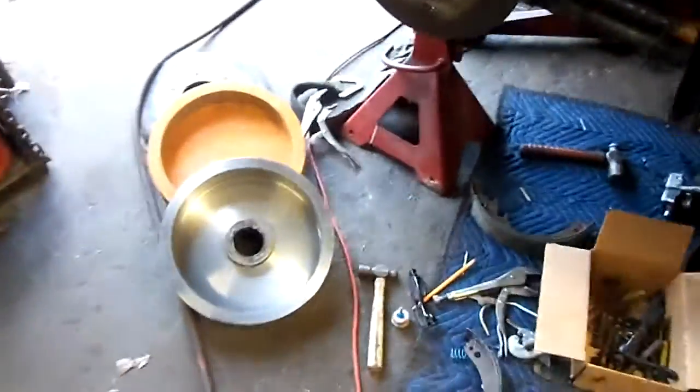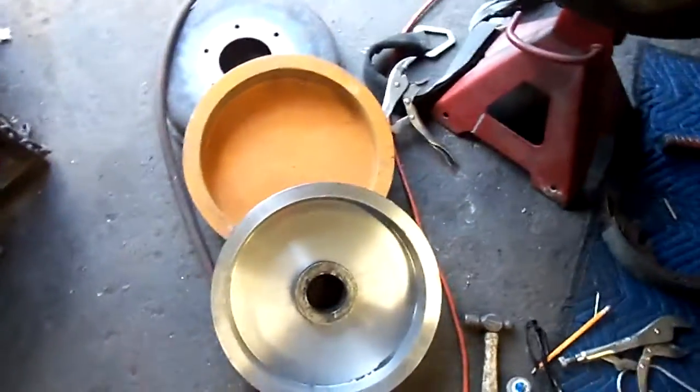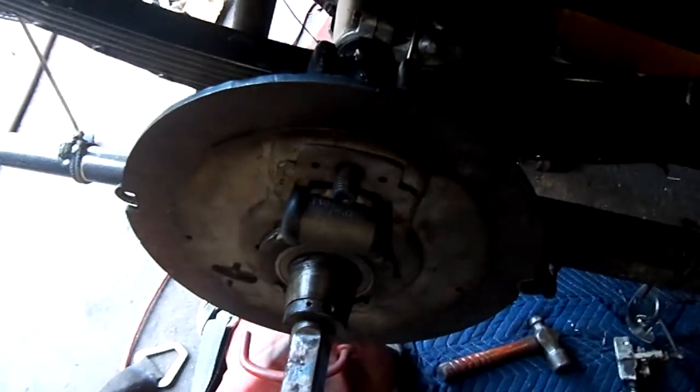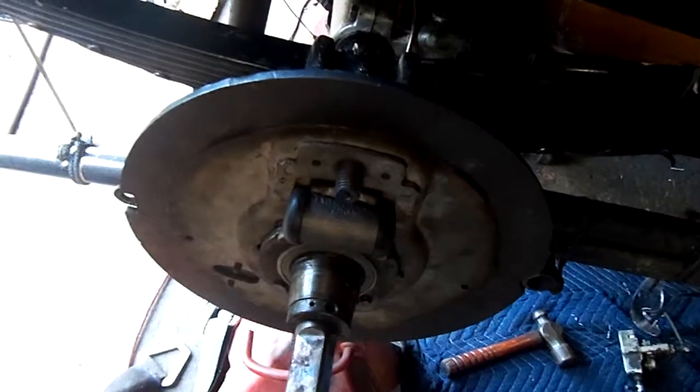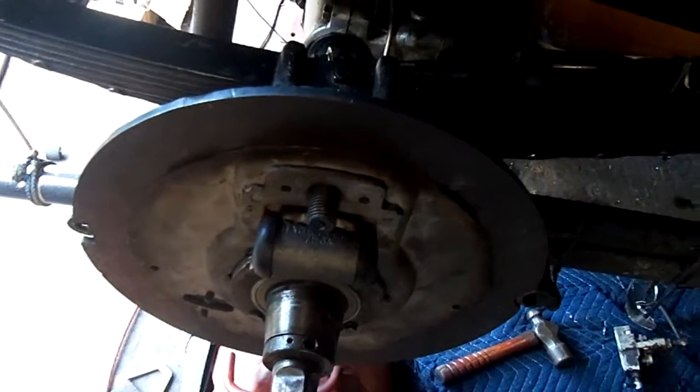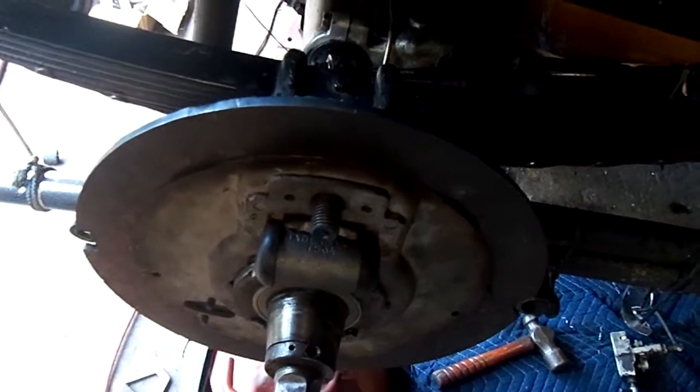We're putting brakes on a 1916 Stanley. Here you can see the brand new cast iron drums. We took 1970 Chevy backing plates, machined them down, and made a backing plate out of solid round 5/16. Still needs machined.